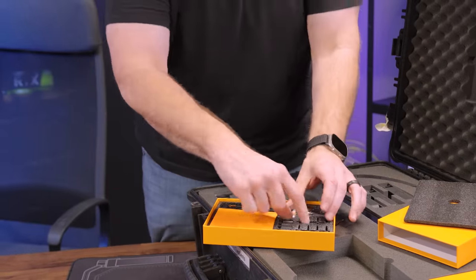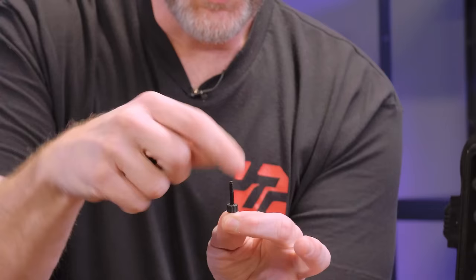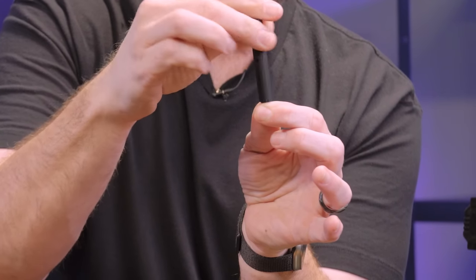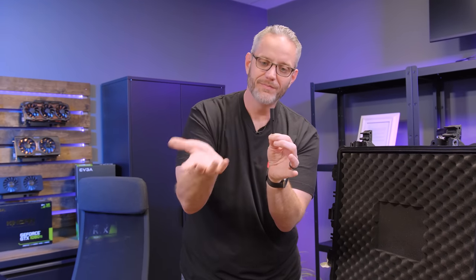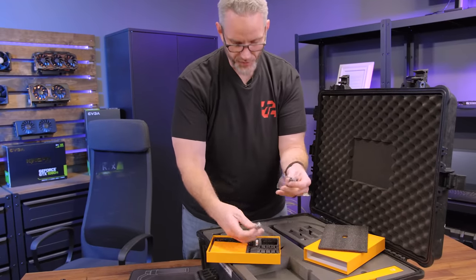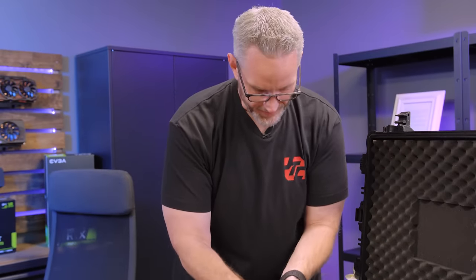If you've ever tried to actually tighten down these stupid little thumb screw things on a motherboard when you have big VRMs and chokes and stuff near it, this is actually the tool to be able to tighten it down. It's the little things that make Jay happy. This is all of our radiator screws for our radiator and fans, obviously.